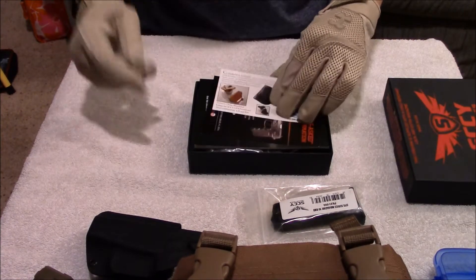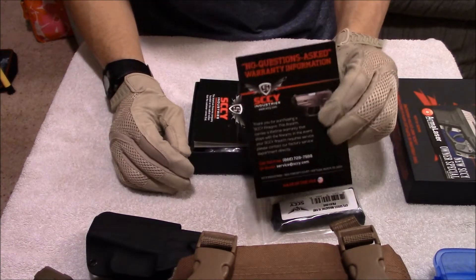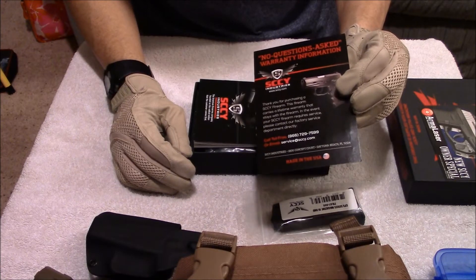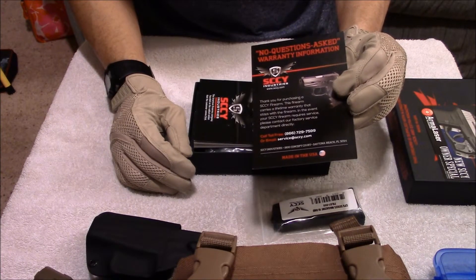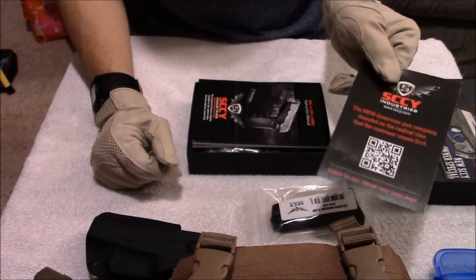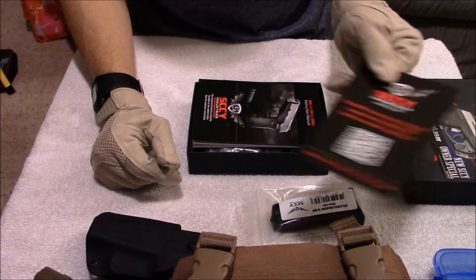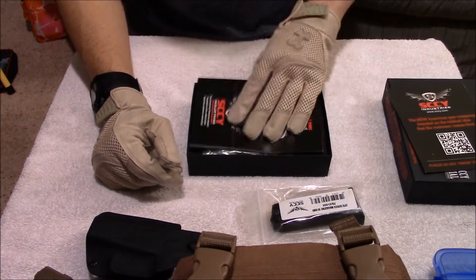Now, for that money, what do you get here? You get the usual stuff, but there's this warranty card — it says don't lose this card. I don't know if you need this card to scan it in to get their warranty. They have that great warranty they're known for, so keep that in the box with it.